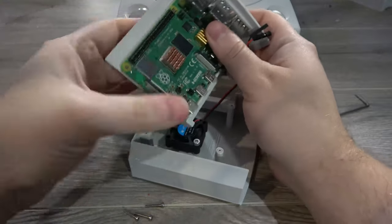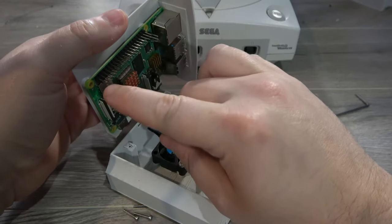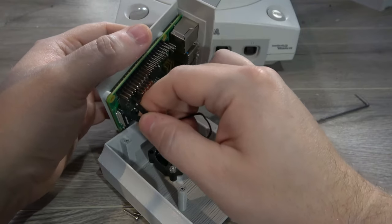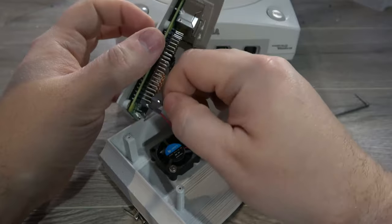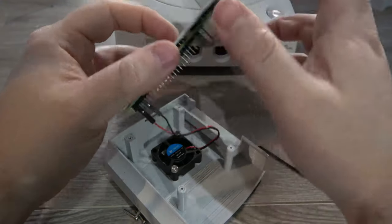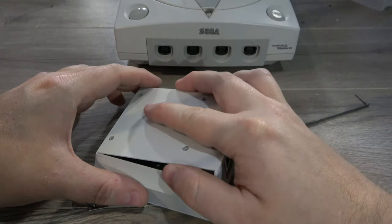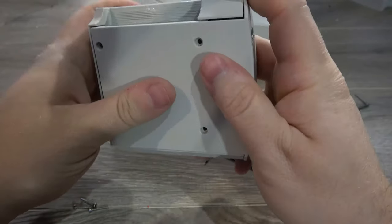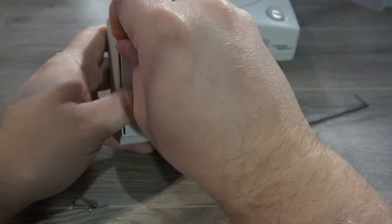Next, we'll connect our fan to the GPIO on the Pi. Since this is going to be running more intense software, I'm going to connect to the first pin on the top left, which is 5 volts. The ground will be connected to the third pin from the top left, which is our ground. Now we can put the two halves together, making sure that the fan cable does not end up in the fan. Then we install our M2 10-millimeter bolts to complete the installation.